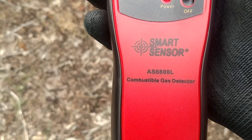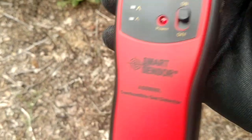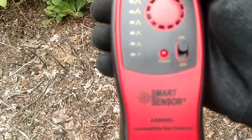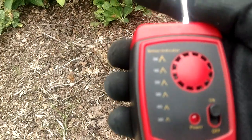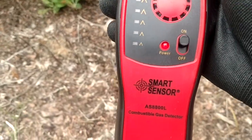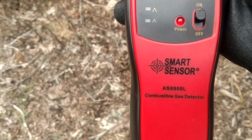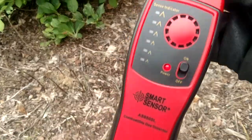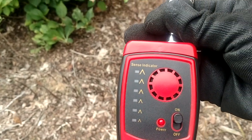They had the exclusive rights to it. The patents are up now, so anybody can make this thing. And now this Chinese company, Smart Sensor — I also have their manometer, that is the same as the Testo 510. You guys can laugh all you want, but if you do a little research you'll confirm it. This is the exact same guts of that detector, just put in a little cheap technology that they can mail out really cheap for $30 and sell them like crazy on eBay.